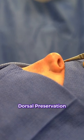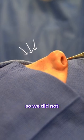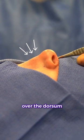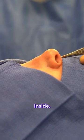We're performing a dorsal preservation rhinoplasty. We're taking the hump down from inside, so we did not elevate the skin over the dorsum or over where the hump is at all. Everything is performed from the inside.